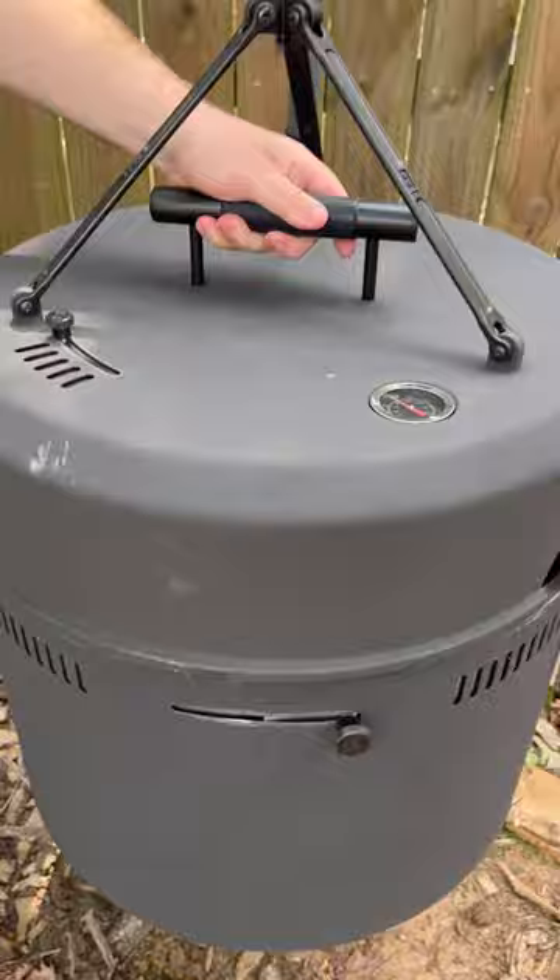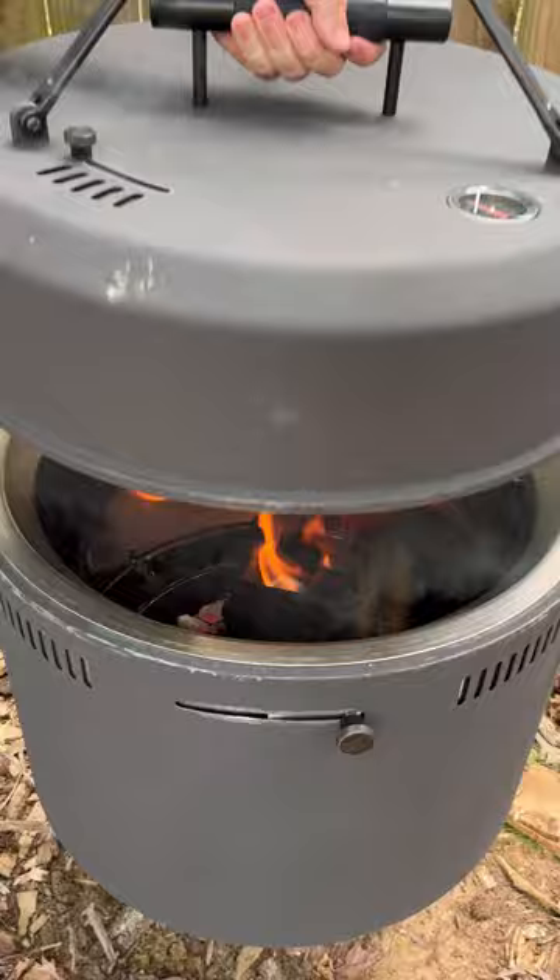Once our sausage is cooked we're going to lower the coals on the birch barrel, then we're going to add our sausage to our cheese and add a little bit of beer.